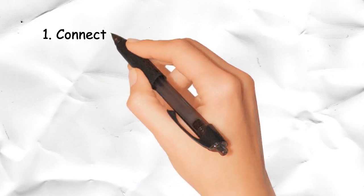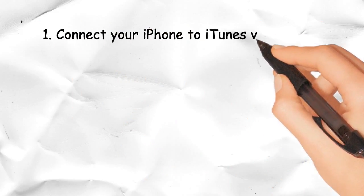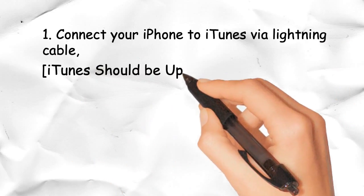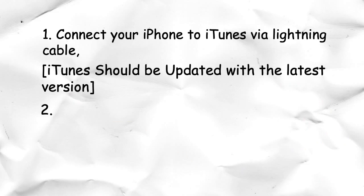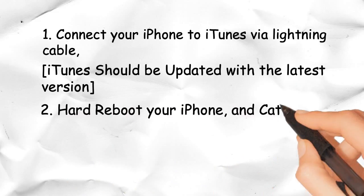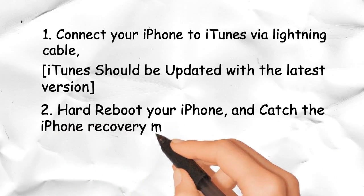For iPhone 8 and 8 Plus: Connect your iPhone to iTunes via a Lightning cable. iTunes should be updated to the latest version. Then hard reboot your iPhone and catch the iPhone in recovery mode.